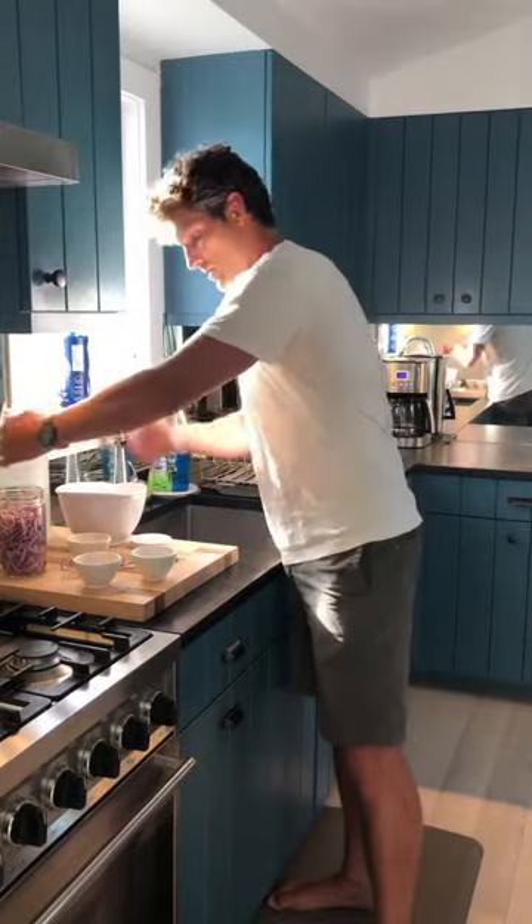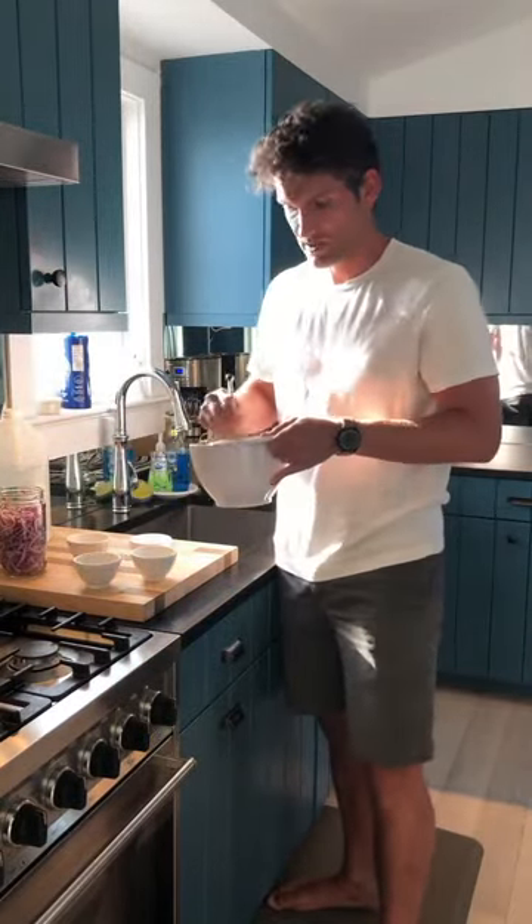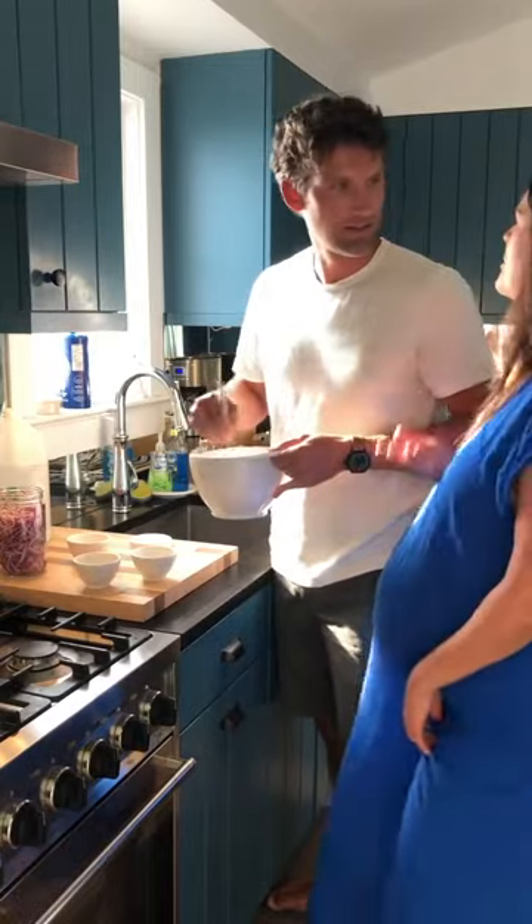And then you stir it up until the salt and sugar is dissolved. What do we use these pickled onions for? Everything. We put them on sandwiches — I just can't resist, I can't stand to stay behind the camera. We put them on tacos.